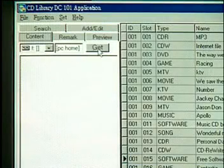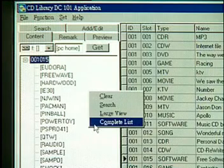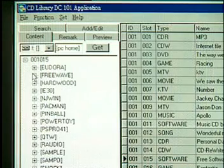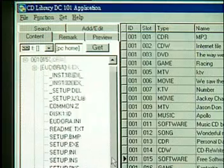Contents. You can store a CD's contents here. Press GET to memorize all the folders, subfolders, and files on the CD. You can also look up any files or folders here. Right-click on the contents and select complete list. There is a plus sign in the folder — click on the plus sign to look up subfolders.